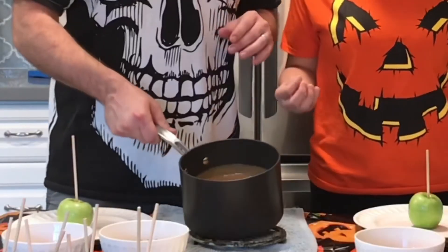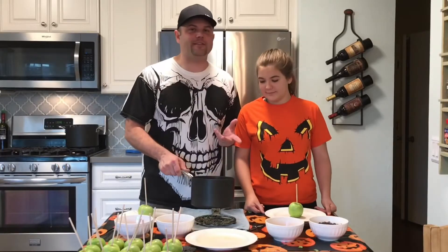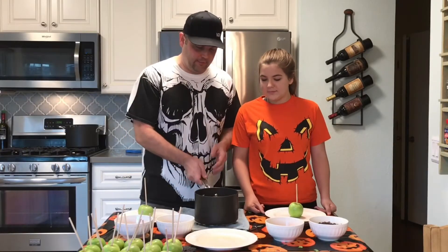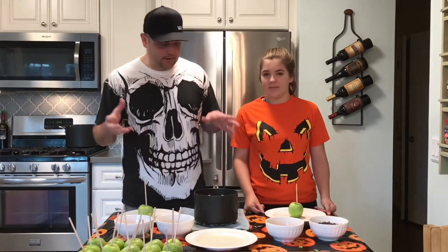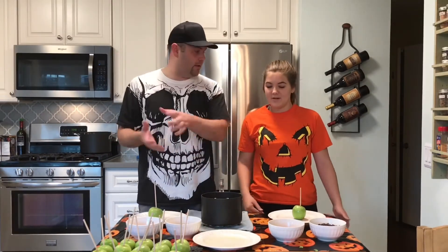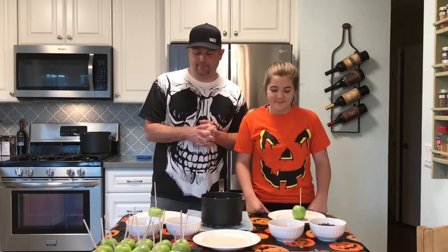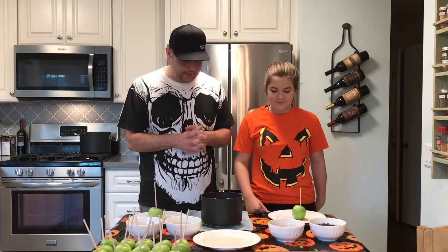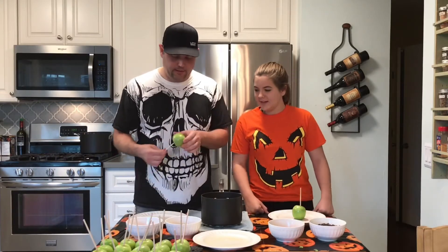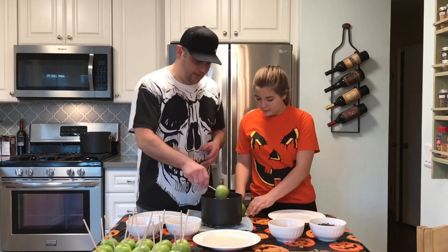We're going to transfer that into a smaller pan and let it cool. Look at all that caramel — there's a ridiculous amount! We've let it cool for closer to ten minutes now. Put cooking spray on a plate so it doesn't stick — hopefully this isn't too hot. Now let's have some fun; I'm starting with bacon, FYI!